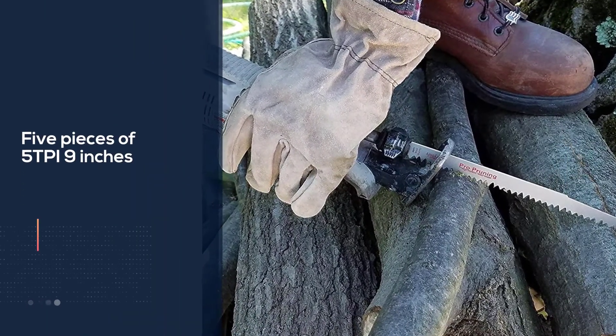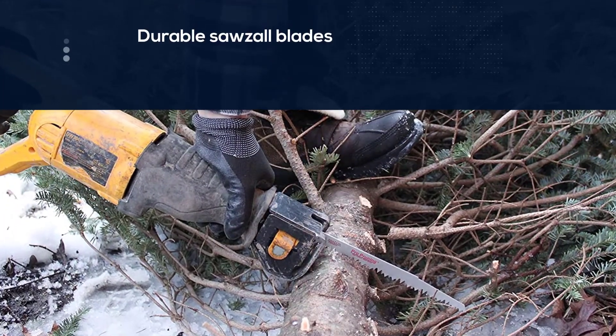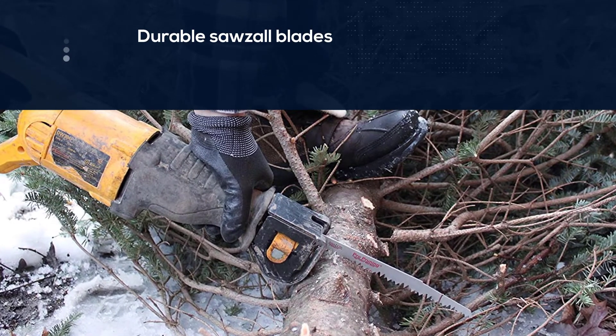While we were testing the Sawzall blades, we found them pretty great to work with wood. But sometimes, because of their light weight, they are prone to bending.